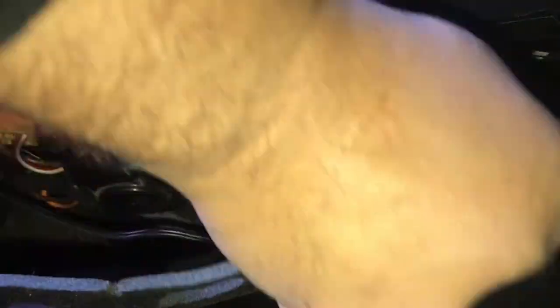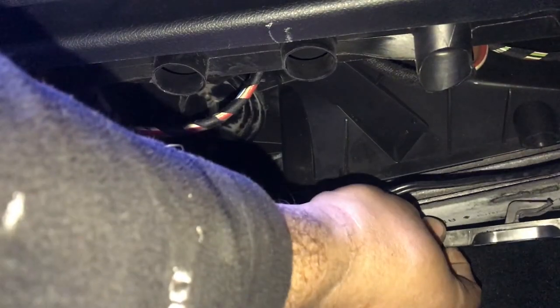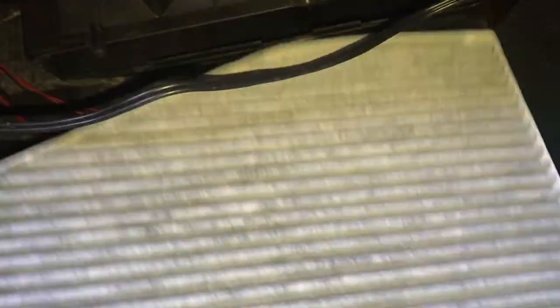Next we have the pollen filter — the cabin filter change. Remove the cover first, then slide to the left the cover for the pollen filter. The old one looks quite disgusting, quite dirty. The new one goes in — very easy job. There are 6 holes on the filter and you want the cover to go into these 6 holes.